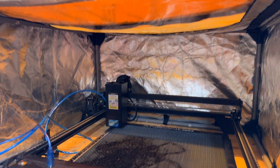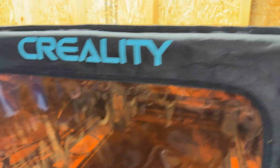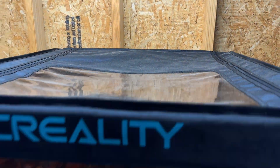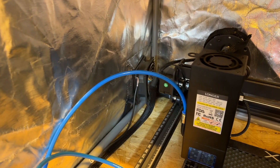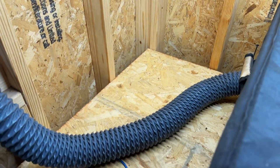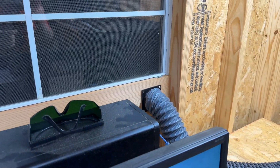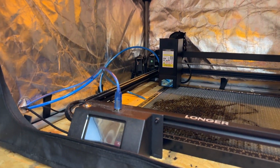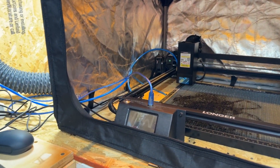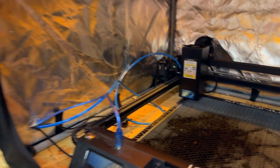First up is this enclosure — this is the Creality enclosure. It has a zippered top where you can unzip the whole thing and get media in and out. It also has an exhaust fan in the back that vents all the way out the window, getting all the smoke and bad fumes out. Overall it's an insane improvement for day-to-day usability.